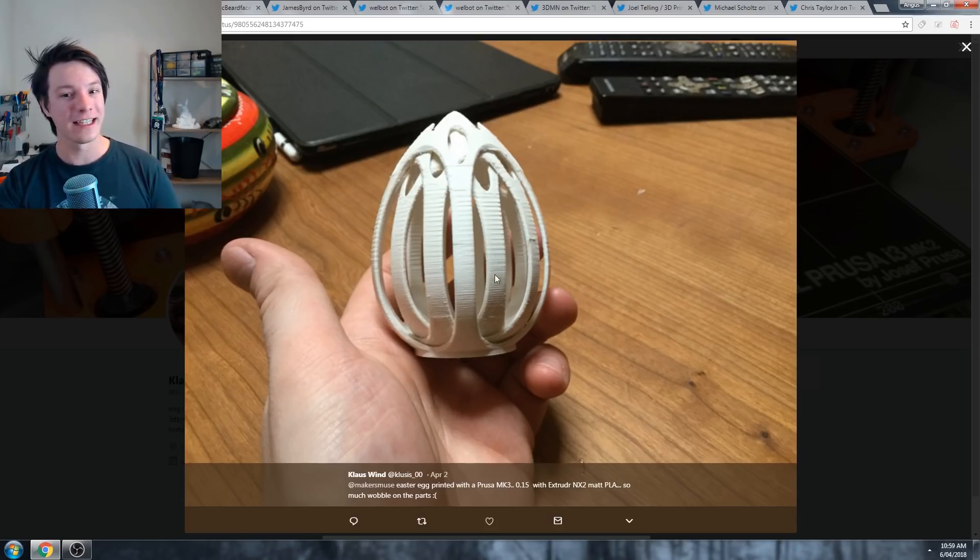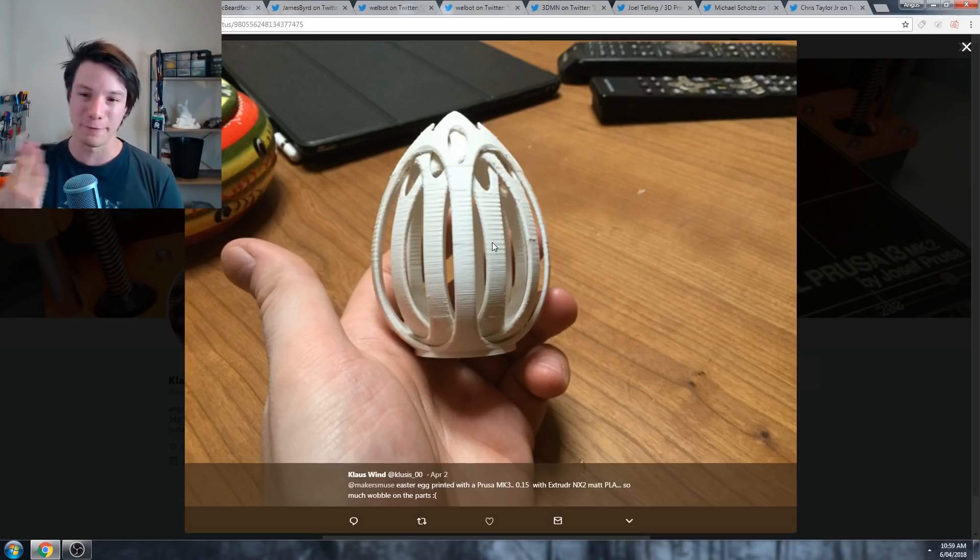To me it looks like it's catching - possibly the Z-hop isn't enabled. That generally happens when it catches on the edge of the thin details and they flex as they form. I'm not exactly sure what's causing it, but at 0.15 it should be a lot neater than that. At least it moves in the end, which is what it's all about.